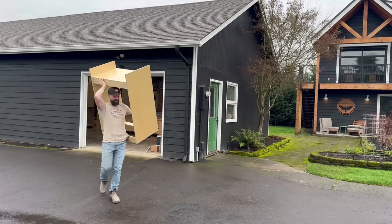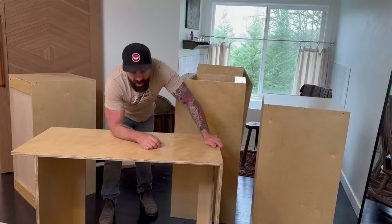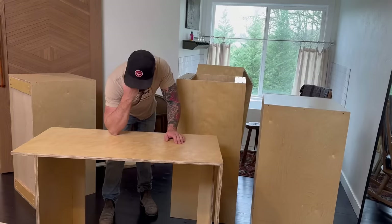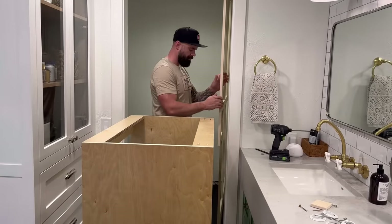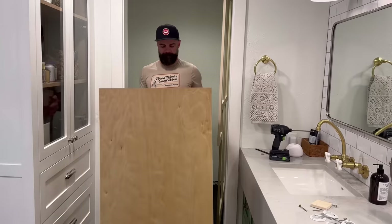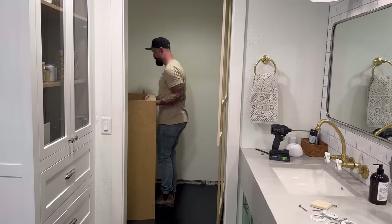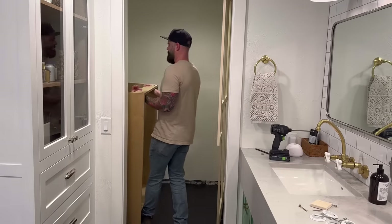That meant about twenty trips from the shop, across the driveway, up the stairs, and into the master bedroom. Here are all the boxes for one side of one closet - one fourth of the total. First thing I needed to do was push all the face frames over to one side, then start bringing boxes in and putting them on the left side of my closet. I built these to go in a specific order, so I had to maintain that order or they just wouldn't fit properly.